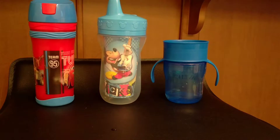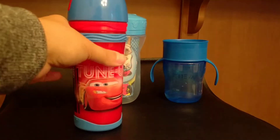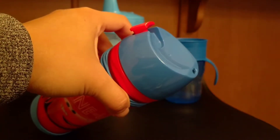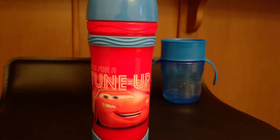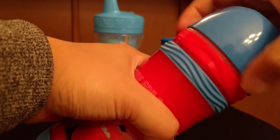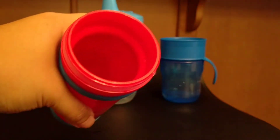He also has some sippy cups that we've purchased throughout his years. This one I think we purchased from the dollar store. It comes with one small spout, and the back has a little tab that you pull to open and then push to close. The water flow is a little too fast for him, and he sometimes forgets to close it, so in his bag it will leak. Also, I found that the seal of this one isn't that great and it still leaks around here. I guess this rubber part is not enough. And the amount of water you can put inside is very small.